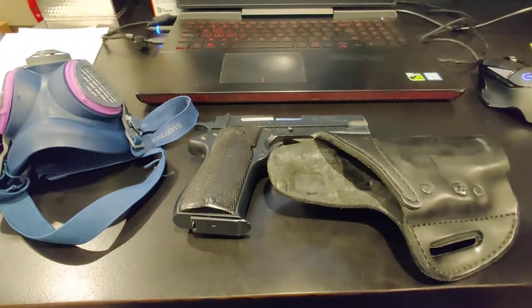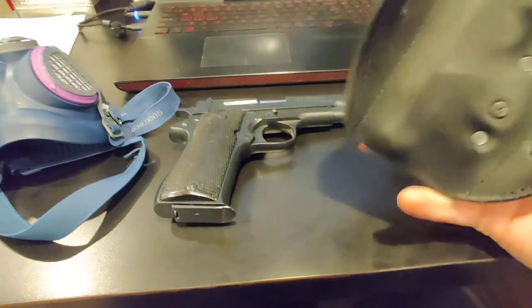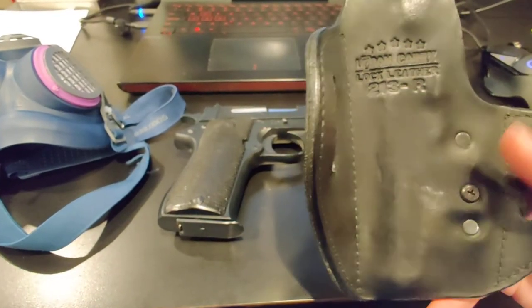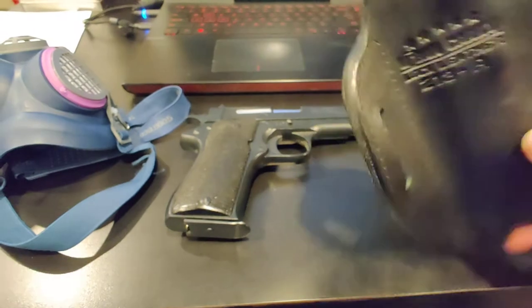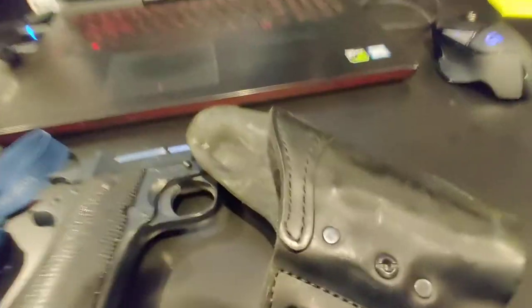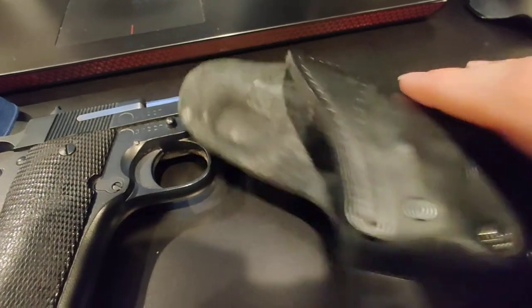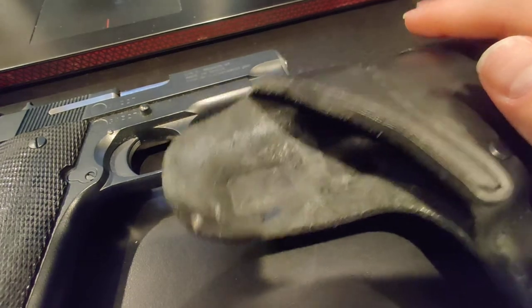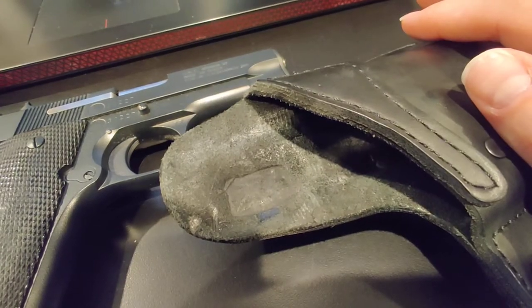I'm doing a quick follow-up video to the Urban Carry hybrid lock leather holster I got for the Star BM. I was hoping that after a good month or more of constant day-to-day use it would have softened up and worn in.